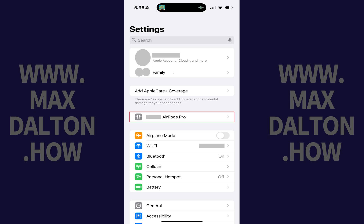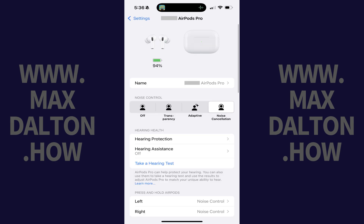Step 2. Tap the name of your AirPods in this list of options. A screen with AirPods settings is shown.